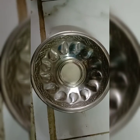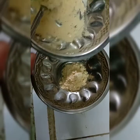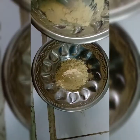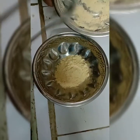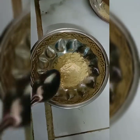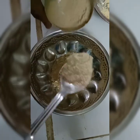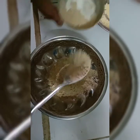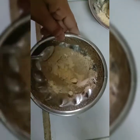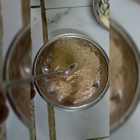Now we are making cleanser number 2. Take 2 tablespoons of gram dal powder and the same quantity of another powder — same quantity, same quantity.